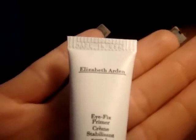I already primed my lid. Today I didn't want to use anything that had any color to it, so I used this one by Elizabeth Arden — it just looks like eye cream when it comes out. So I already have that on the lid.